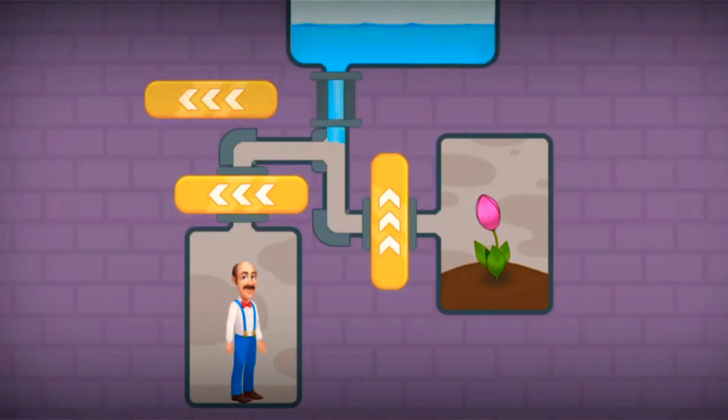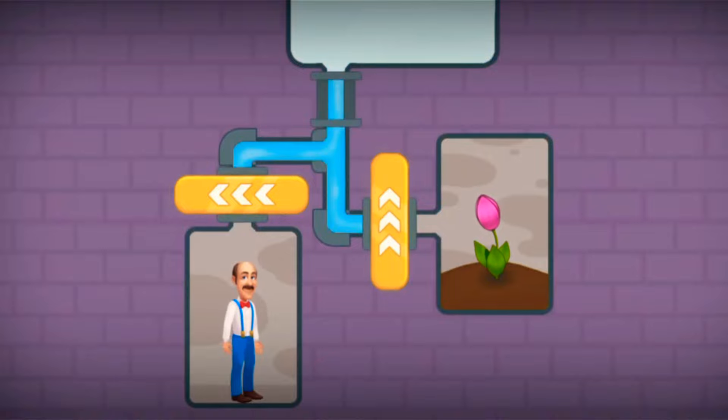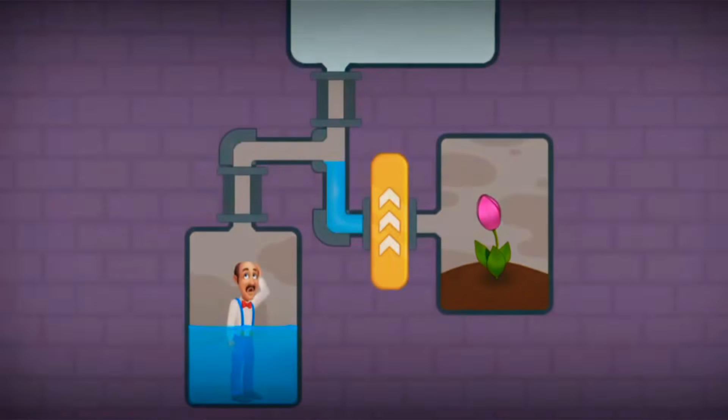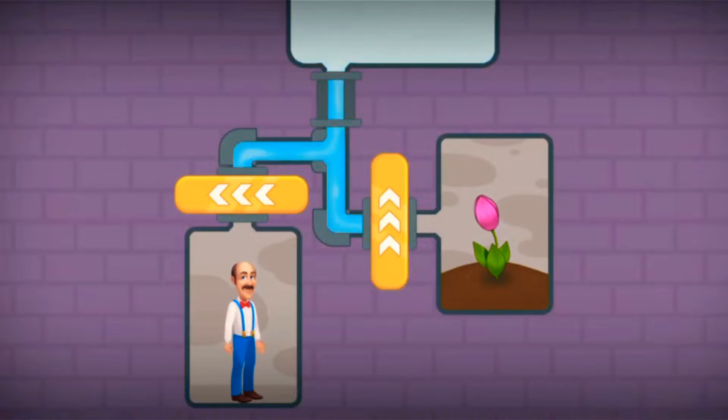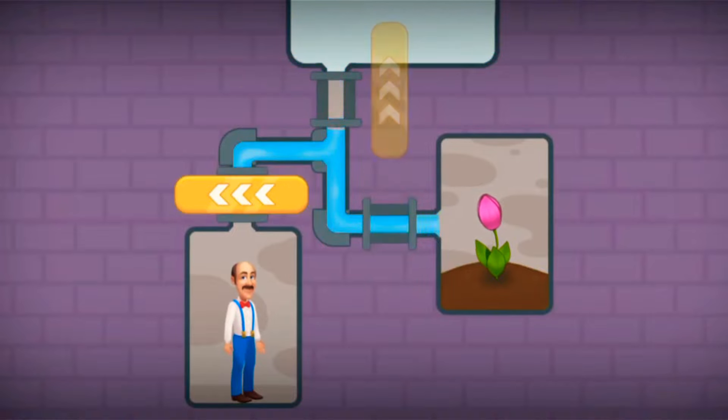Pull the pin to release water. Now that's a wrong pin - let's make it perfect. Pull the pin to release water to the plant.